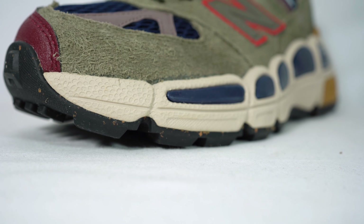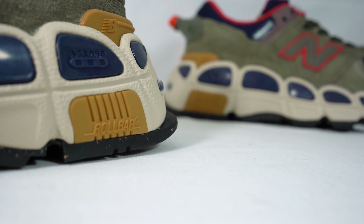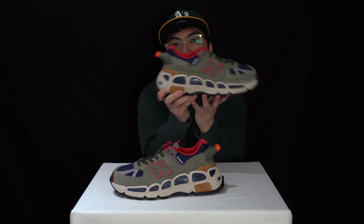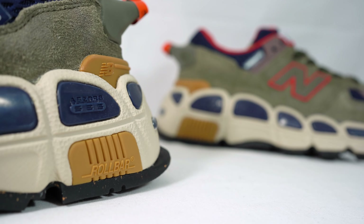Moving along onto the midsole — this midsole has an array of New Balance technologies. You have the roll bar here for sturdiness and to keep the foundation of the sneaker, and you have the Abzorb — you can see it clearly here — and that's there for the cushioning and comfort for the underside of your feet.